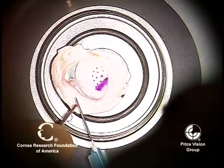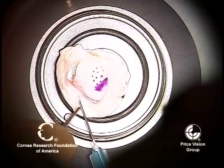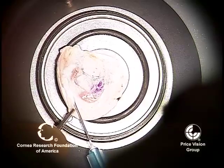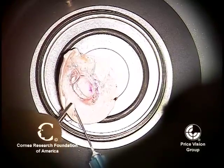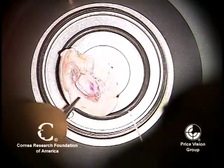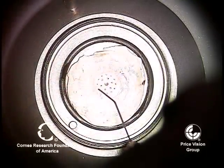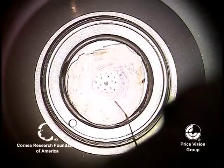This 25-gauge needle is being placed in the peripheral sclera, going right underneath the trabecular meshwork in Descemet's membrane. As we inject air, you can see a nice central bubble form — a big bubble, just like we would have with deep anterior lamellar procedures. You can see the bubble push out on the endothelial side as well as on the stromal side; the stroma bulges out.